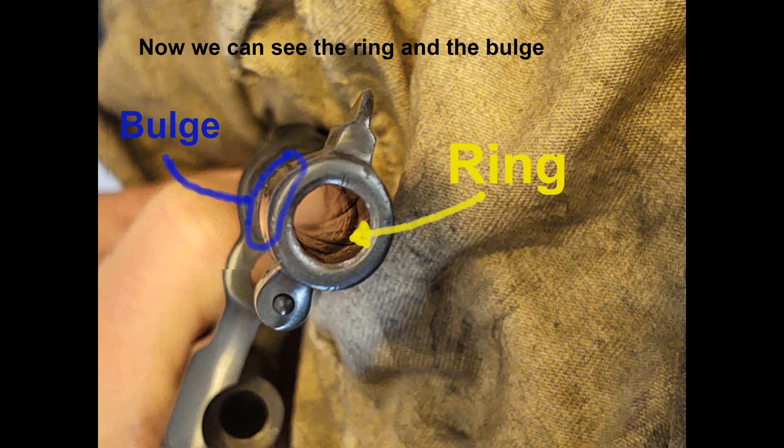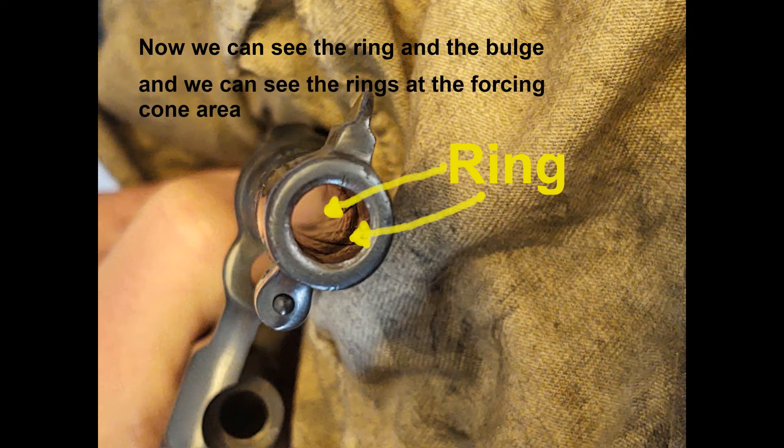Sometimes it's really easy to see. Sometimes you don't notice it until after you've bought the gun. And here we can even see the rings in the forcing cone area. This had multiple squid rounds lodged in the bore at one point.